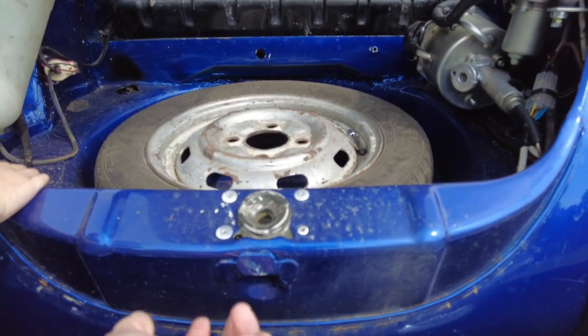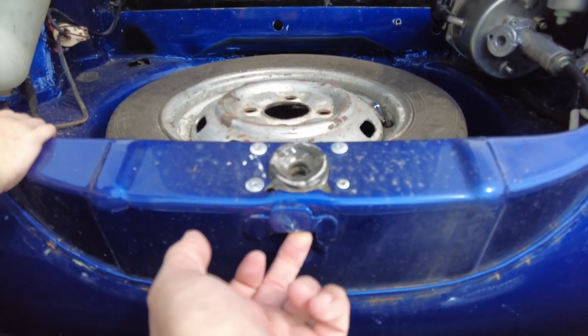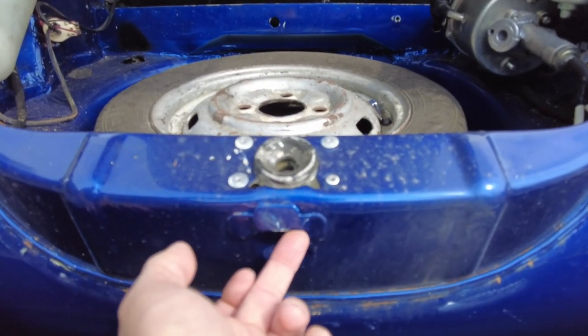What I'm thinking is happening is that's too low — it's in the wrong position. But we need to see if there's any adjustment, and I also want to rule out any other possible causes first before I start adjusting that, because the way I'm going to adjust it is with a grinder.